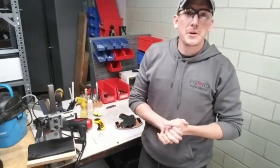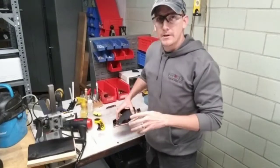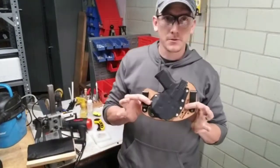Welcome to ProTech Custom Gear and ProTech Firearms Academy. I'm Steven. Today we're going to talk about our SOB holster.